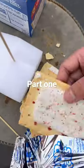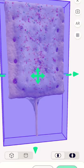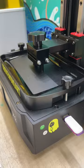Why do you always print useless stuff? I don't know. I'm an artist. I guess I'm useless. I 3D scanned a Pop-Tart and I 3D printed it with my resin printer.